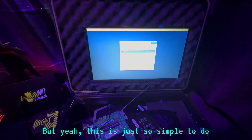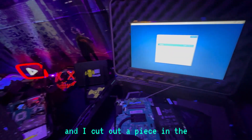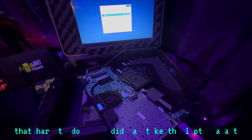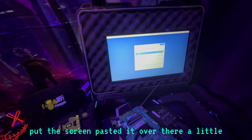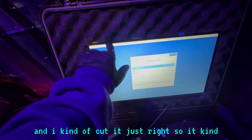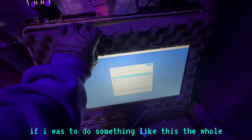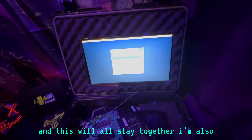This is so simple to do. I just put a little bit of glue and cut out a piece in the foam here. Before you know it, it comes together pretty fast — it's not that hard to do. All I did was take the laptop apart, put the screen, and pasted it over there. I did a little bit of hot glue and cut it just right so it kind of wedged in there. If I was to do something like this, the whole screen will come off too, so I'll put that back the way it is and this will all stay together.